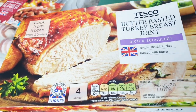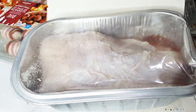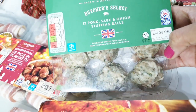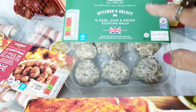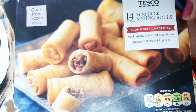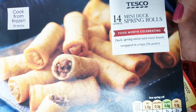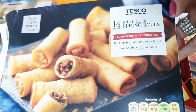We have here breast turkey — it's already defrosted, so we're going to cook that in the oven. And also we have here stuffing — sausage, onion, and some herbs. This is going to be like 30 minutes. Spring rolls — yes, they also have spring rolls. This is only 11 minutes to be done. They really like it.